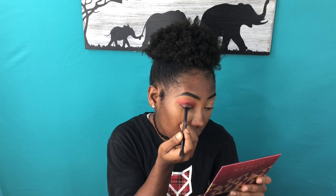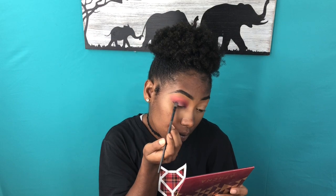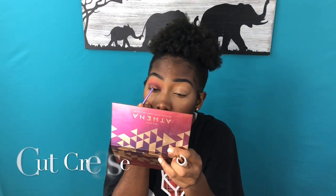As far as brushes, I pretty much stuck to three different kinds: a super big fluffy brush to blend out the bottom of my brow bone, a smaller fluffy brush to help blend out the colors in my crease, and then a short packing brush for the darker colors on my lid so I can pack the color on more easily.